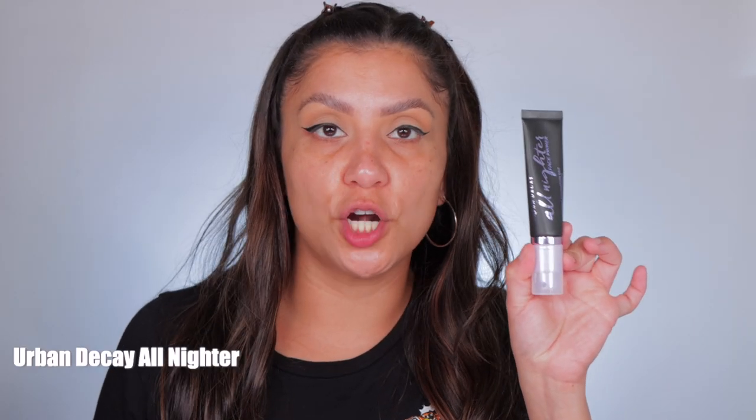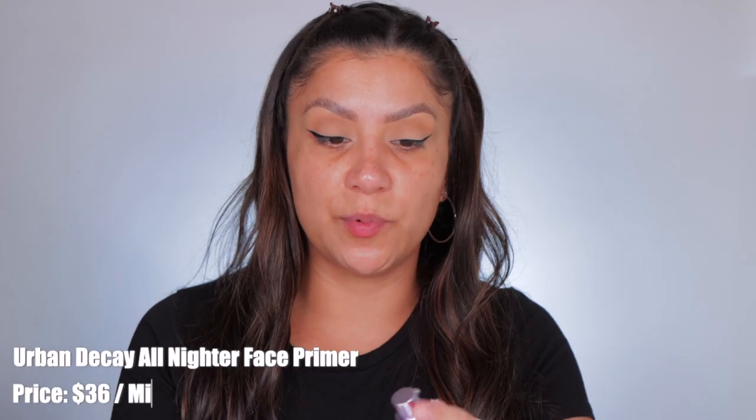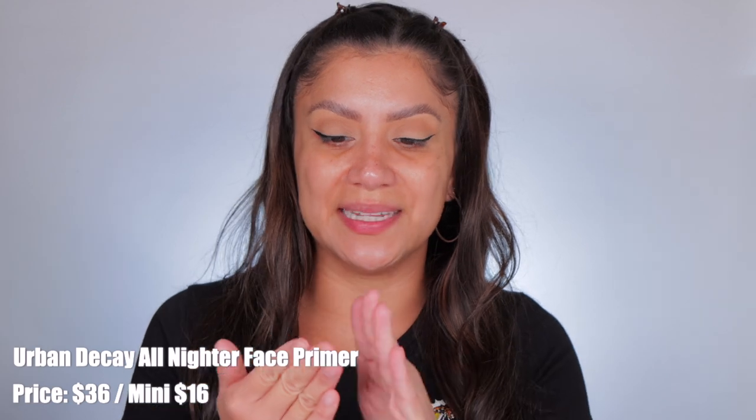So let's see how it works out. We're going to prime first — I'm going to use this Urban Decay primer. I really like this primer because it kind of locks in foundation for long wear. It really just makes the foundation stick onto the skin, so we're just going to add it all over.